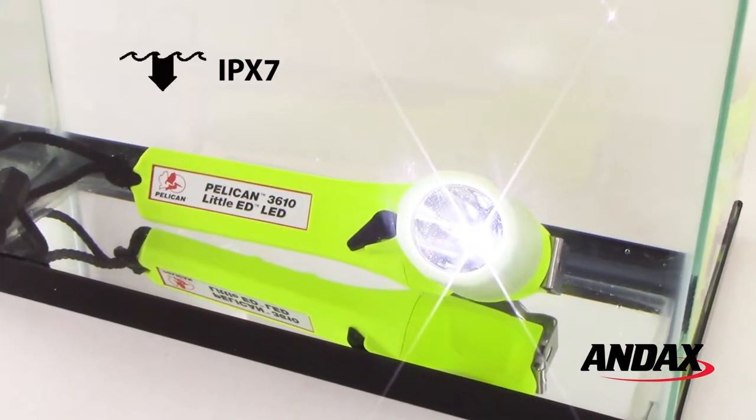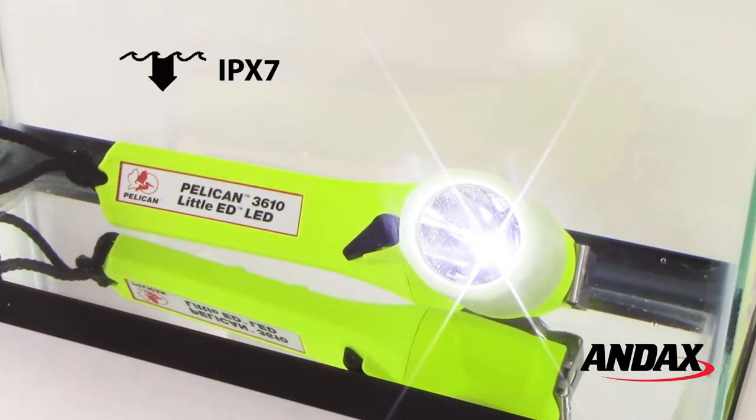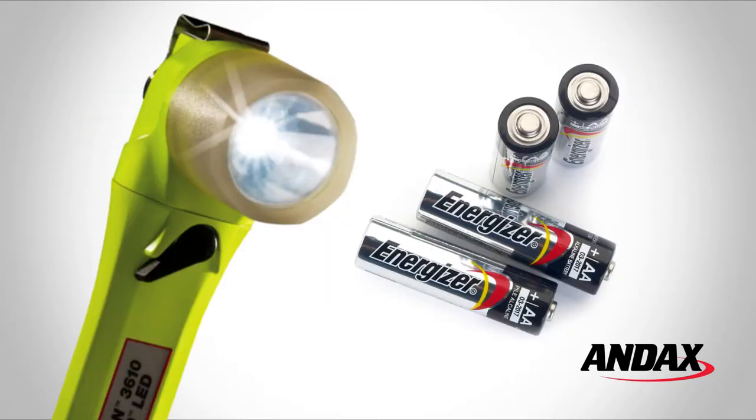The 3610PL is rated IPX7 for complete water submersion up to 1 meter for 30 minutes. The 3610 lights are available in yellow with a photoluminescent shroud, with a yellow body and black shroud, and an all black option. The Pelican Little Ed 3610 lights are powered by four AA alkaline batteries.